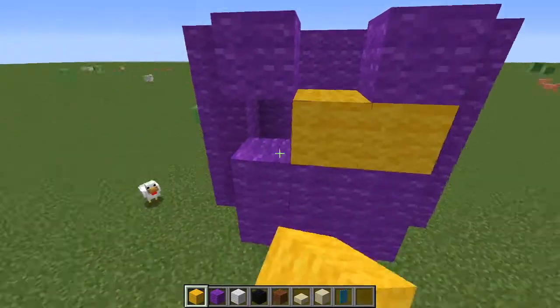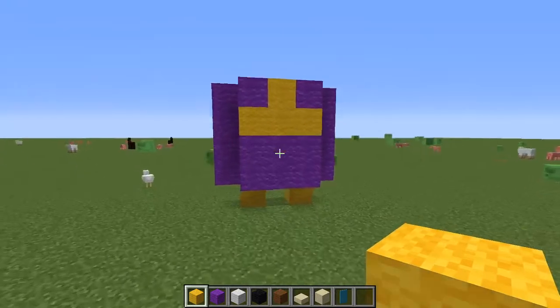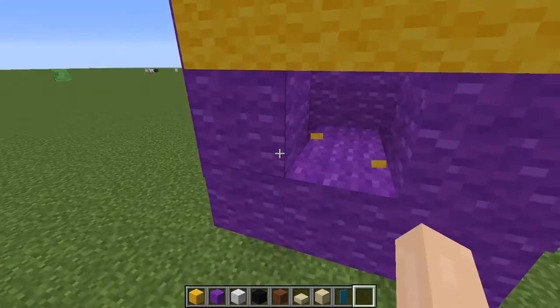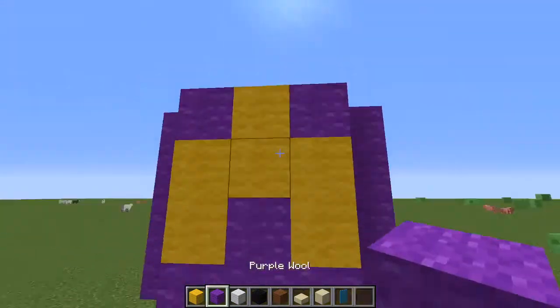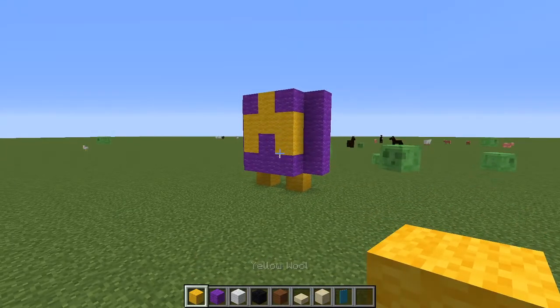And then for the actual star, you just gotta do something that looks a little bit like that. That looks like too much of a plus, or you could do this, which kind of looks a little bit more better. Just stick with that design, it looks decent.